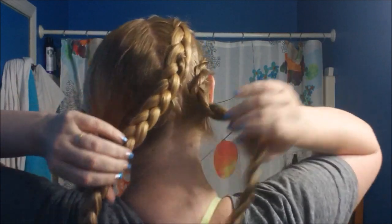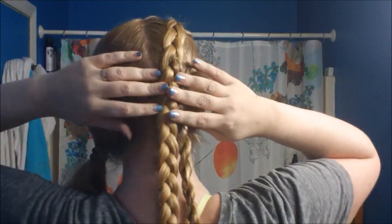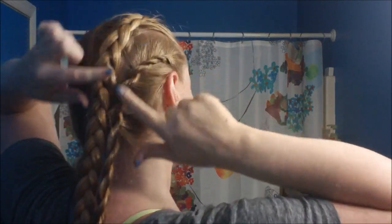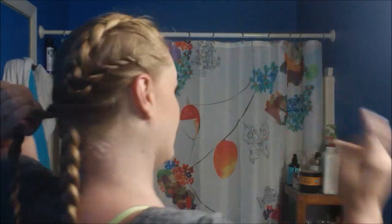This is what we should have — we are a third of the way done. We should have half of our hair braided and the other half ready to do the exact same thing. We should have a Dutch braid and then a lace done sort of backwards. This is what it should look like — these are going to meet, which is what we want, because we're actually going to cross them over. I'm going to do the exact same thing on the other side.